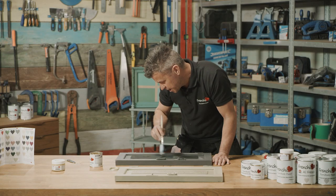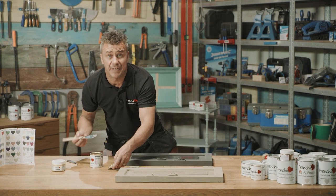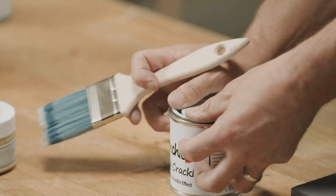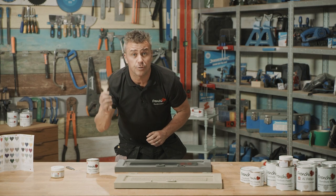Once you've covered the section that you want to create the crackle effect on, just leave that to completely dry. And of course, like all French Chic's products, it's water based, so you can simply wash the brush out with some warm water.